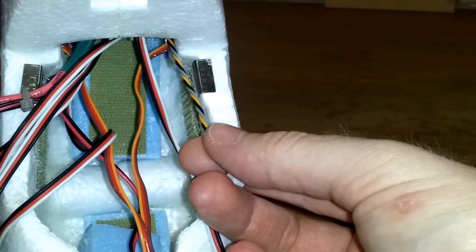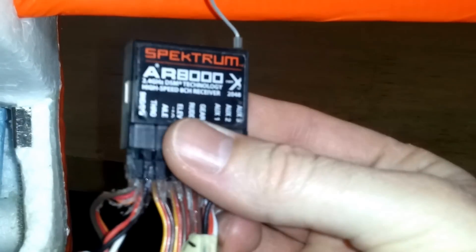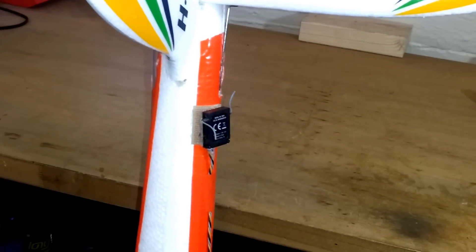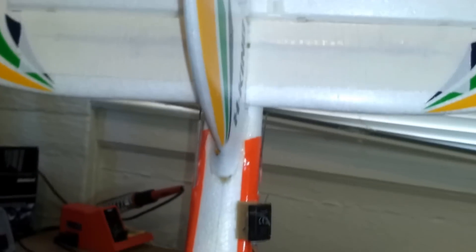About a 60 centimeter extension wire for the satellite receiver — one end plugs into my AR8000 and the other end the satellite receiver is velcroed to the tail. This gives you good signal diversity, with the receiver in the front and the satellite receiver in the back.